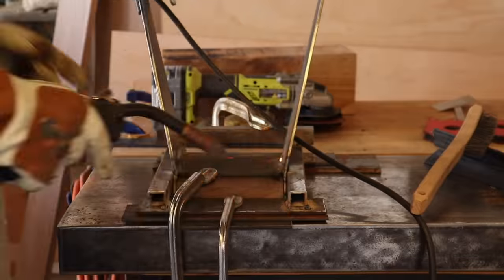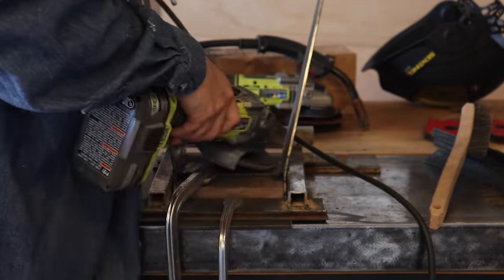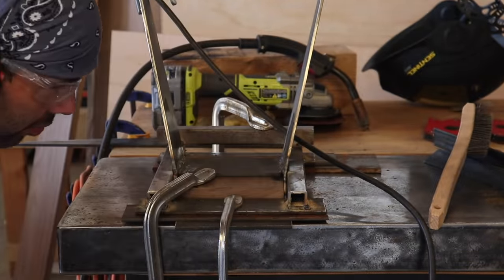The heat from welding can cause the steel to warp and move a little bit, so I recommend going slow and just doing a few tacks first to stabilize it before going in with a full heavy bead.